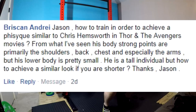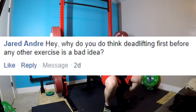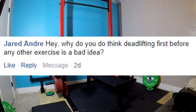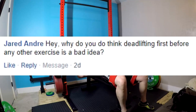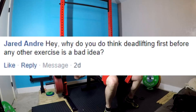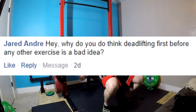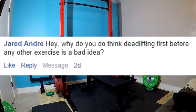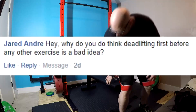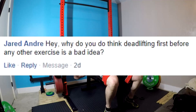Next question — last question of the week. Why do you think deadlifting first before any other exercise is a bad idea? My answer is twofold. Number one, the deadlift fatigues your lower back more than just about any other exercise. If your lower back is fatigued for squatting or standing presses, you're more likely to get injured — in particular, the overhead press. That's why every program that includes those has you do the deadlift afterwards. You can still pull fairly heavy while fatigued from other lifts, only losing a few percentages of strength.